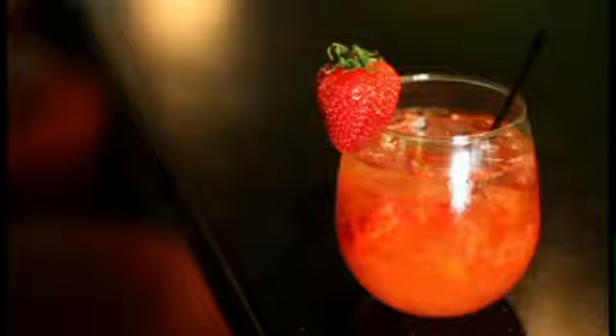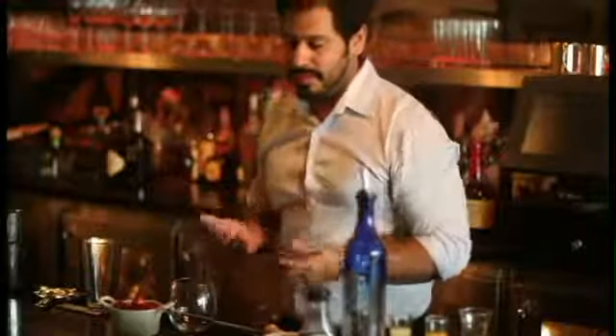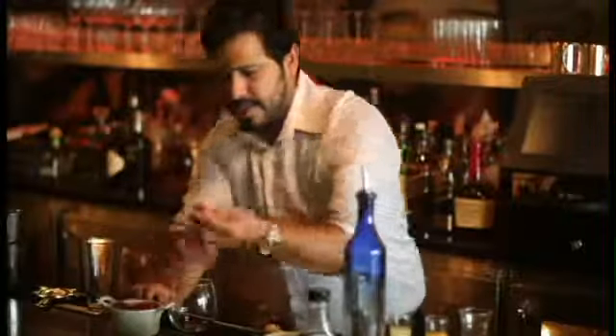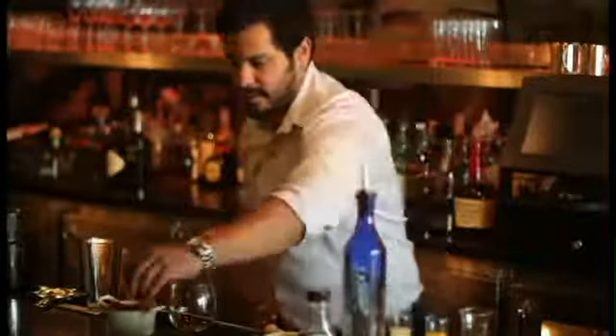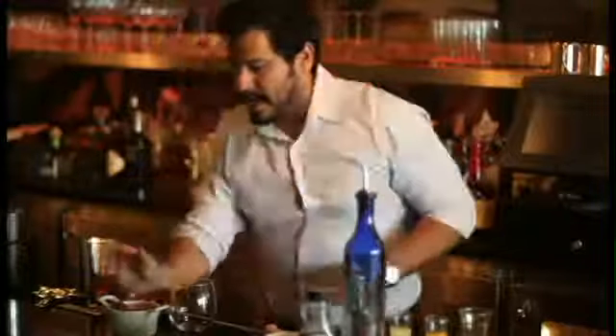Make sure that you have really nice ripe strawberries, and if they're overly ripe that will work even better. Just take the tops off like this, and for one serving — I'm a strawberry fanatic — I'm going to use three strawberries.